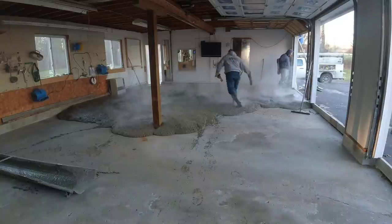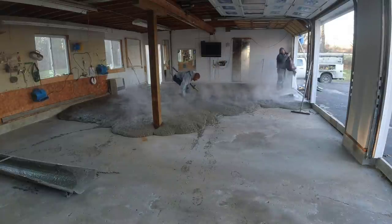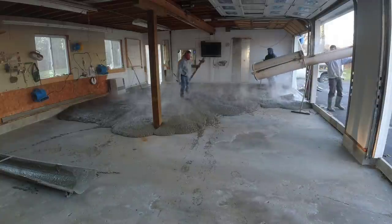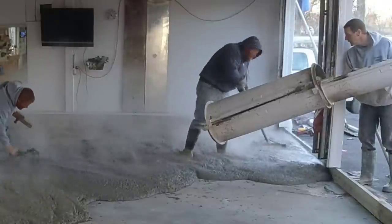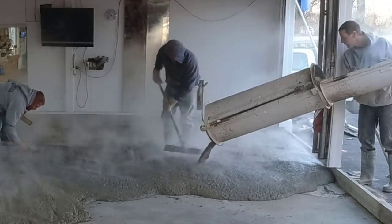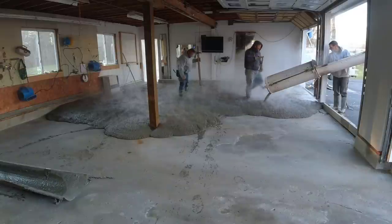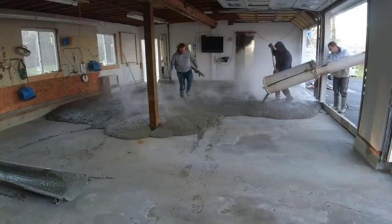Now if your floor is all cracked and heaved and settled, with really big open cracks where it looks like the floor has settled down, that's probably a better candidate to just tear it out and redo it and fix the sub base underneath. You probably have gravel — or maybe no gravel — under it that isn't compacted and needs to be redone.